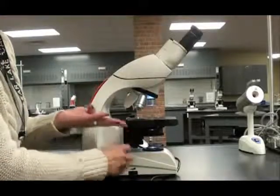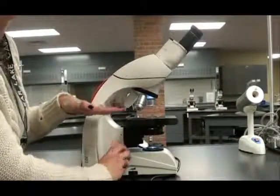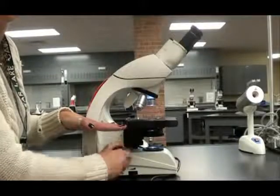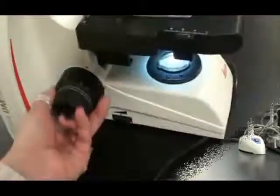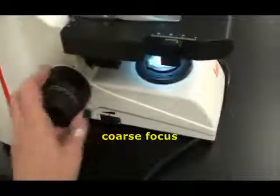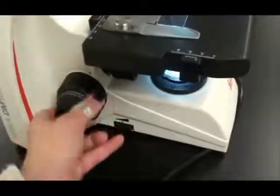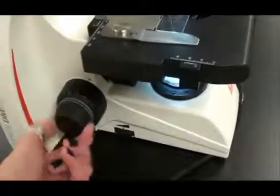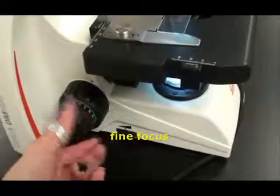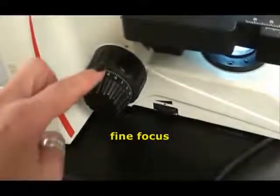The focus knobs raise and lower your stage, and the vertical position of your specimen is what determines whether it's in focus or not. The coarse focus can be adjusted by turning the part of the knob that's closest to the body of the scope. The fine focus can be adjusted by manipulating the outer portion of this knob, doing so fine-tunes the image of your specimen.